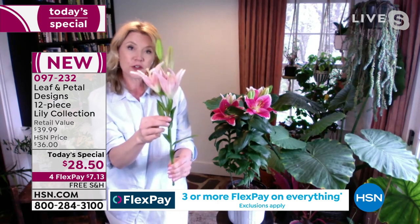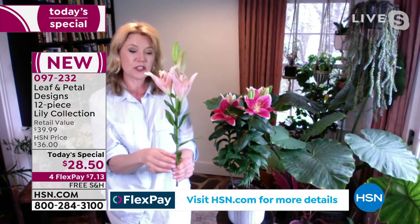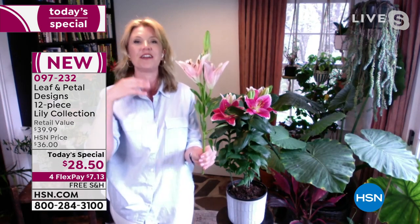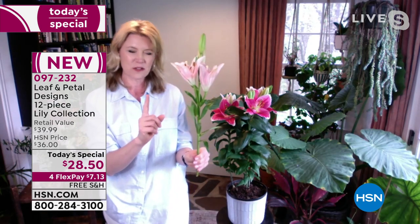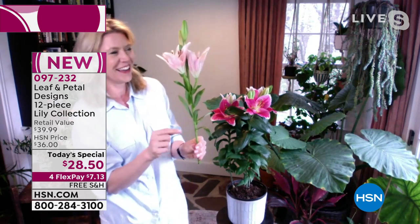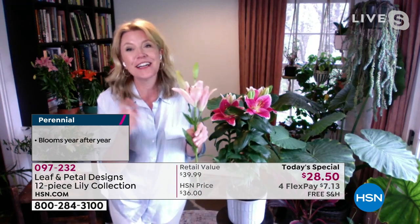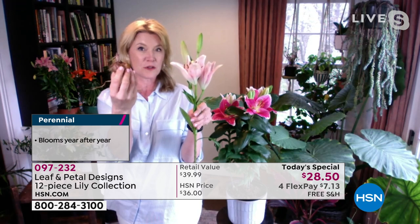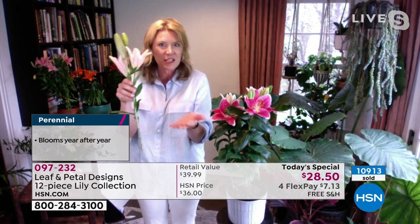In your first year, you'll plant the bulb and get at least one of these stems. That bulb stays in the ground — you don't have to worry about it again. It'll bloom this year, next year, and every year after that. With each successive year you're going to get more stalks. The bulbs get bigger over time — they can grow from their starting size to baseball or even softball size, throwing out even more blooms.